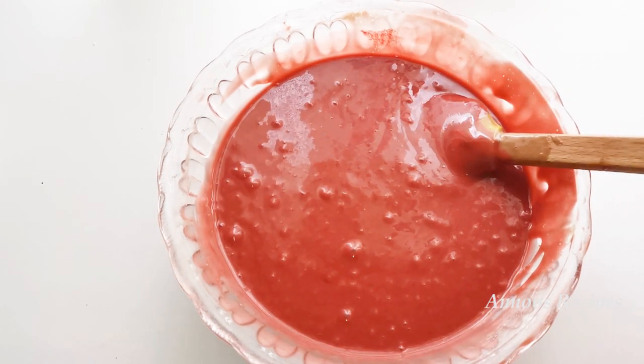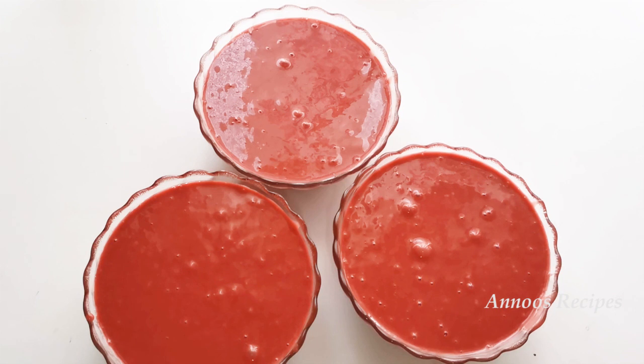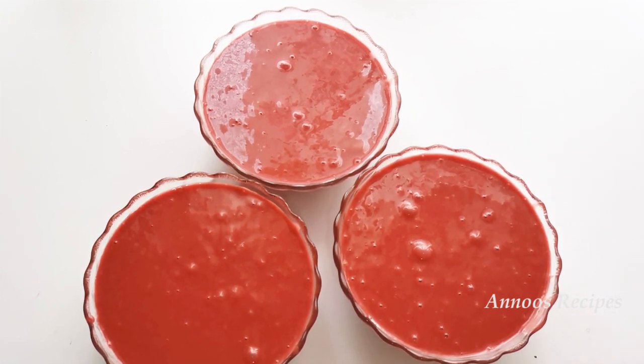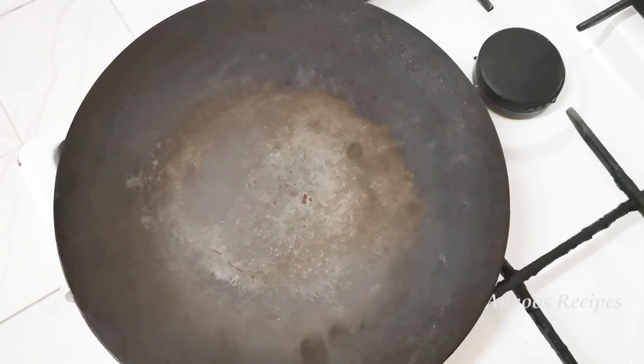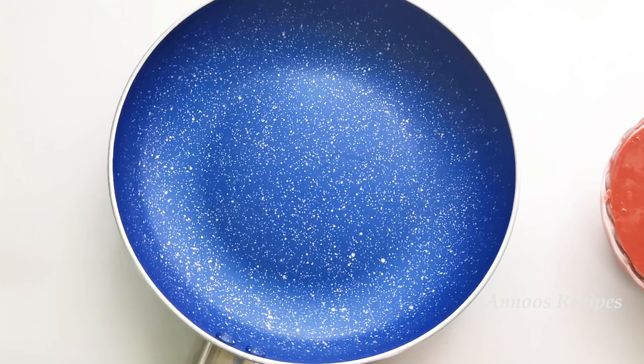Now we will transfer the batter into 3 portions. I am going to add the batter into 3 parts and mix it. I will add a little bit of chocolate. The third time, you fold it in a little bit.